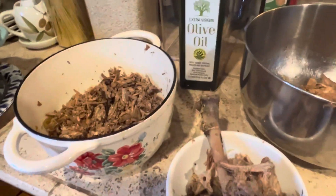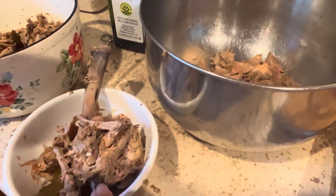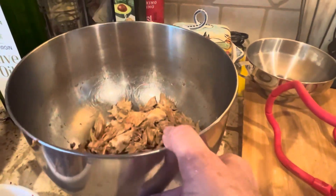Meanwhile, I'm separating the chunks of meat from the bone and the debris that I'm going to throw away, and there's quite a bit of meat here for the dogs and to add to my soup for lunch.